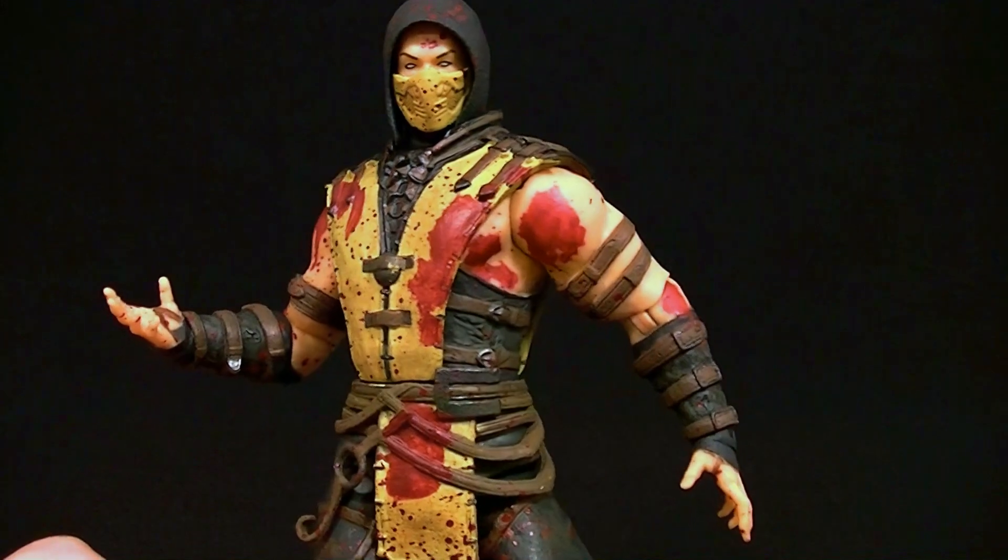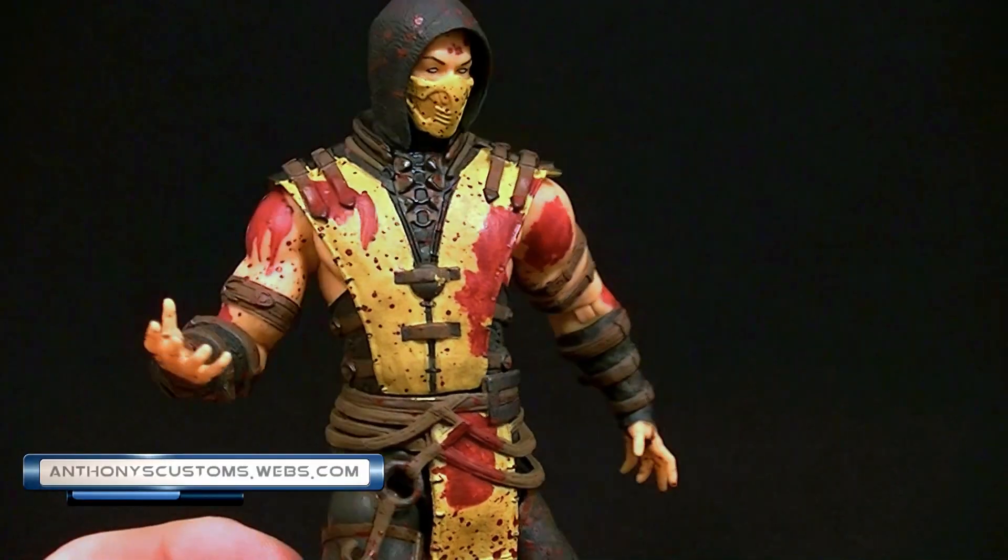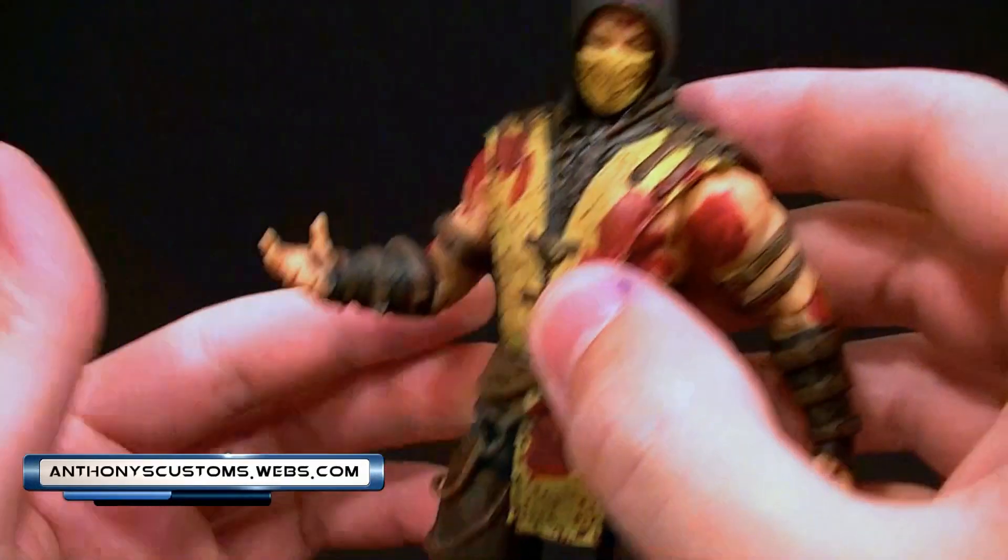Hey, what's up guys, this is Anthony from Anthony's Customs and for this review we are looking at the Previews Exclusive Mezco Scorpion.